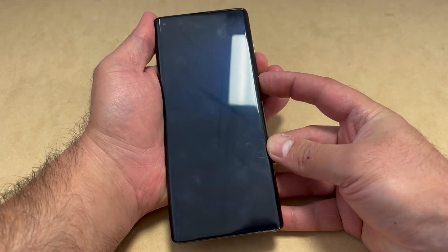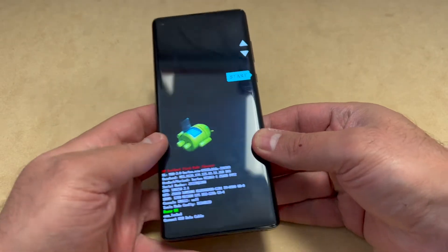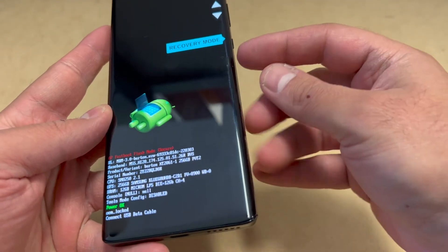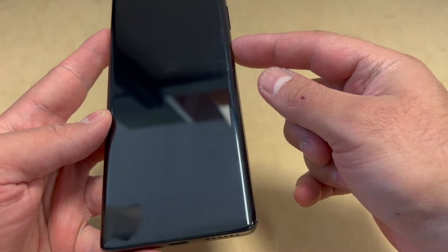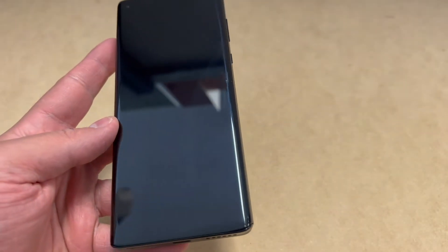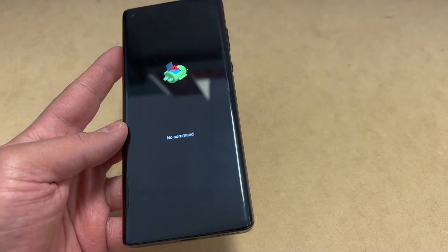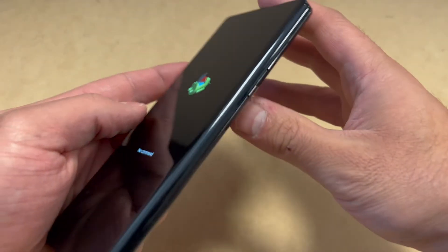Once the device powers on, a menu will pop up. Use the volume down key to navigate and scroll down to where it says Recovery Mode, then press the power key to confirm. It will reboot and take you to a no command screen.